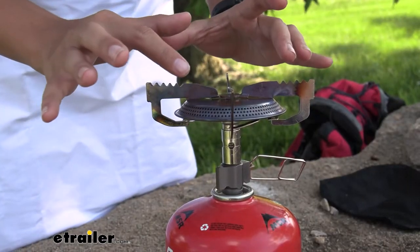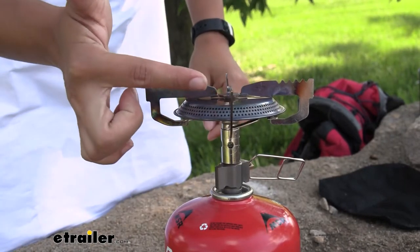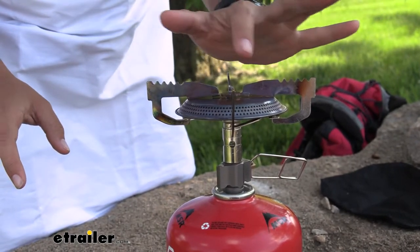I noticed just after one afternoon of use there's already discoloration on the stove as well as the support arms. That's fine since it is still as effective as it was before, but it is an aesthetic change. This has a BTU of 12,970, which refers to the heat capacity or heat output it can give. A higher BTU means more heat and faster heating, so the higher the number the more heat you get.